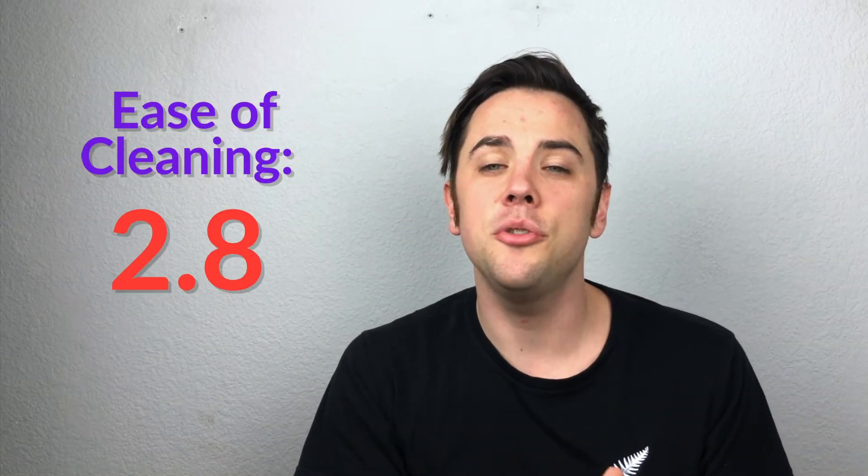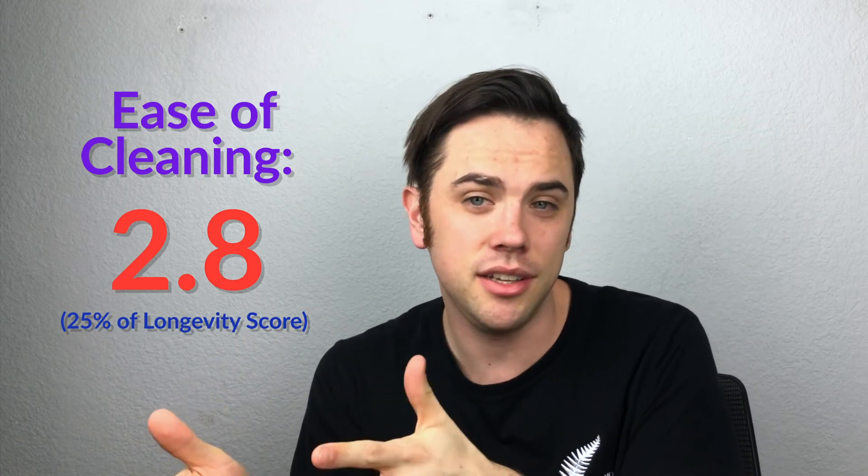Cleaning frequency got a 4.5 — that's how often you have to clean it and whether you can get away with not cleaning it. With the nonstick coating you don't have to clean it very often. Do take into account I'm in Colorado where the product is a little drier and less sticky. Ease of cleaning got a 2.8 — once you do have to clean it, the unique coating raises questions about how to properly clean it. They're very particular; you can't use certain types of toothpicks and have to be careful not to dislodge the coating.